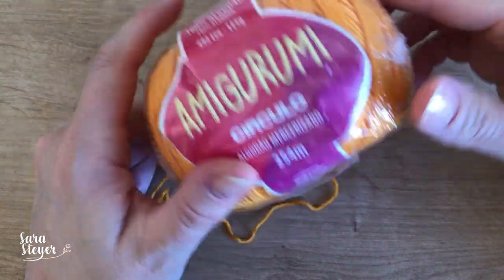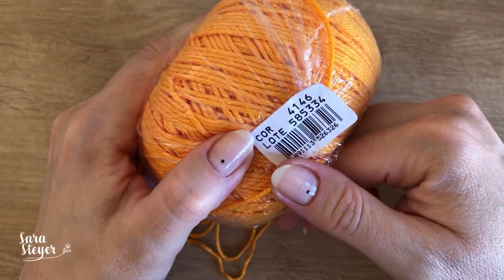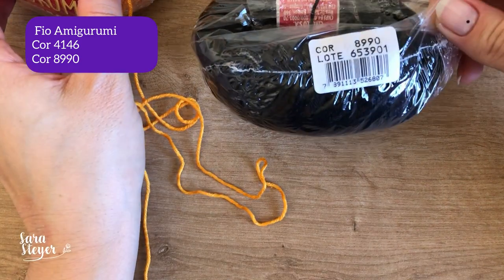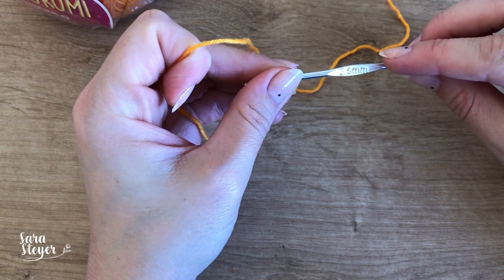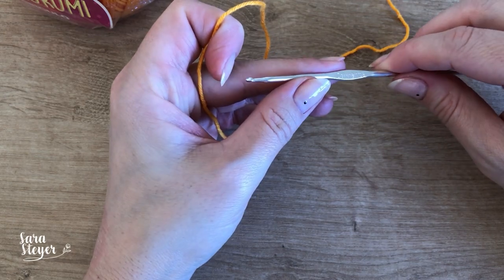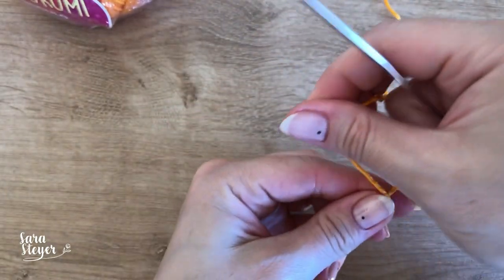Eu vou usar o fio amigurumi tradicional na cor 4146, que é um laranja claro, e o preto 8990. Vou usar uma agulha 2,5 — normalmente eu gosto de usar 2,20, porém eu esqueci minha agulha em outro lugar e vou ter que usar essa daqui. Então, vamos lá.